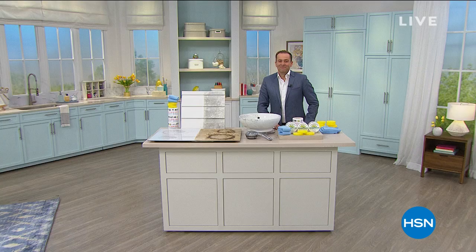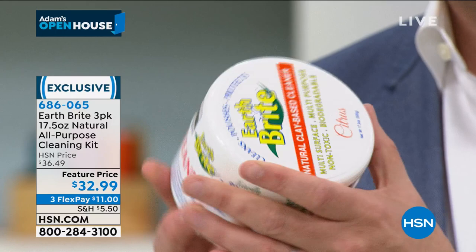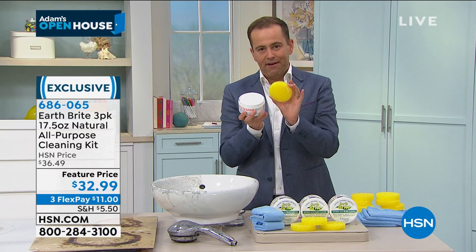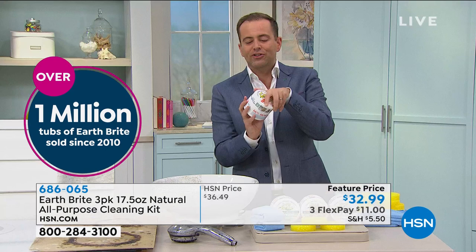Thank you for tuning in to HSN. Coming up, I promise you, salon nails. A product that my mom — I'll tell you the story when we get there. It's kind of a show tonight where I'm featuring a couple of items we just don't really see much anymore. One of those items is Earthbrite — a beloved favorite for virtually every host. This cleans, polishes, and protects. It's one of our best-selling cleaning solutions of all time. Sourced from France, it's a natural clay-based cleaner. You've been crying out for this. This used to be on TV every week, which is why we sold well over a million. It's returning tonight for the first time in a long time.